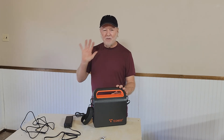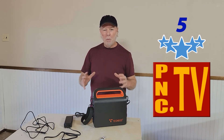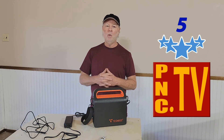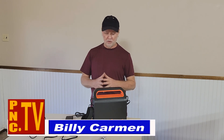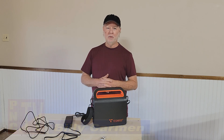Wonderful product — I'm going to give it five stars big time. It's really well built and tough; you can feel the quality of the construction. A great value for the money, and it will save you a lot of time and effort compared to lugging around big power supplies or generators. I'm Billy Carman from the Product News Channel and we'll see you again soon.